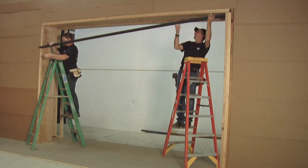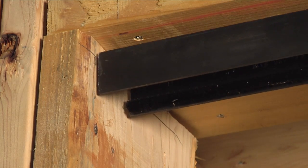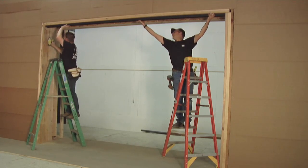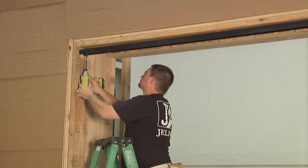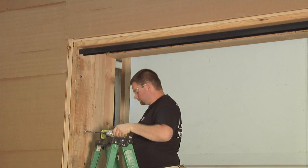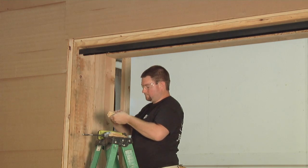With a helper, position the head track on the header. Next, align the head track with each set of marks and secure through the pre-drilled holes with number 8 by 2 and 1/2 inch screws. Now, shim the head track to ensure it is level.